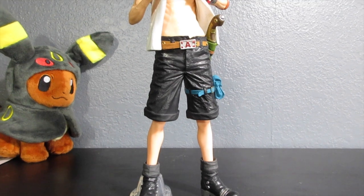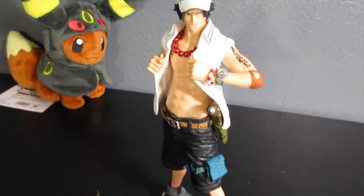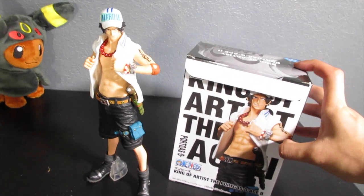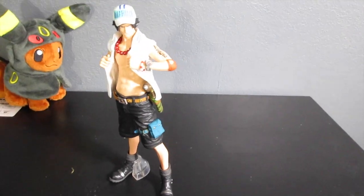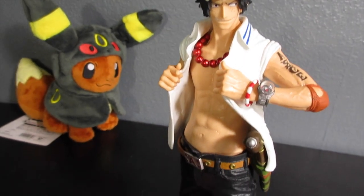Now I'm going to give you guys a little peek at how everything looks. Here it is overall — it's a pretty tall figure, I'd say about eight inches tall. You can compare it to the box and see it's a little bit taller than the box, just to give you an idea. You can see the marine hat and the marine uniform.